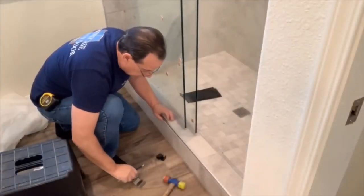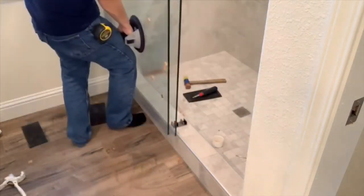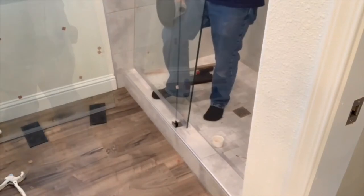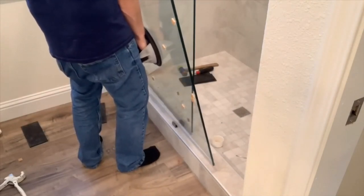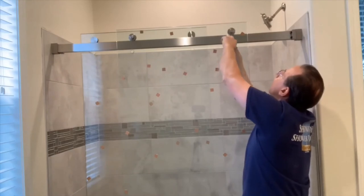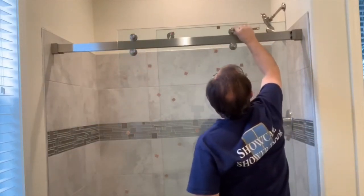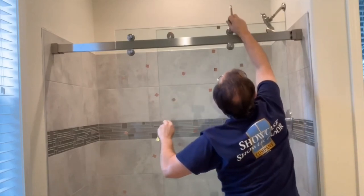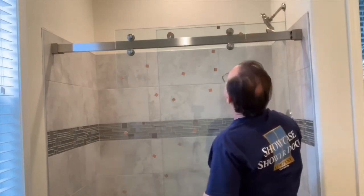Now I'm ready to drill those. I'll have to move this panel out of the way, then back on the header. I like to get them set to the highest point to start with — then it makes it easy just to adjust one side down a little bit if it needs to, to fix the reveal and make it just right.